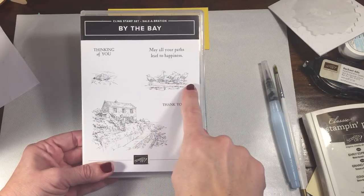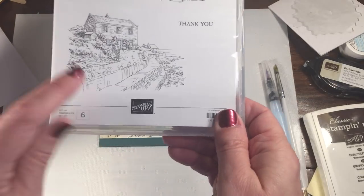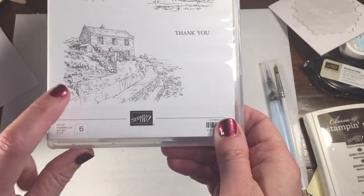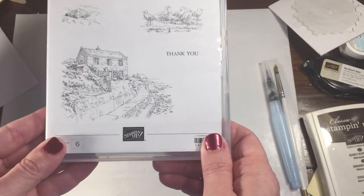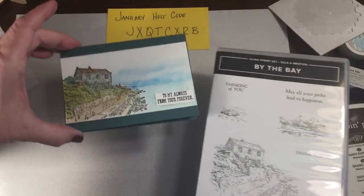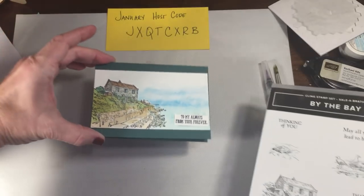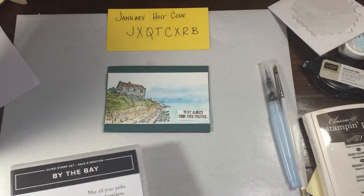This stamp set is called By the Bay. I just loved it because of the seagulls — I thought they were so cute. I really do like the sentiments. However, the house is what captivated me, so I ended up using the house. I kind of want to just give you a little tip of what I did for the coloring of the house in the background here.